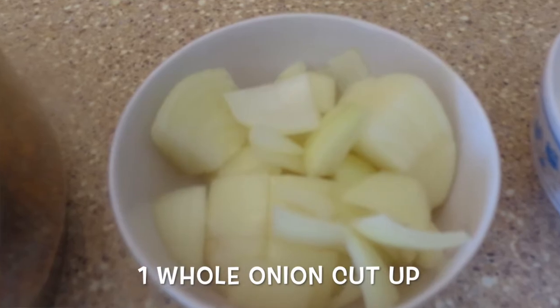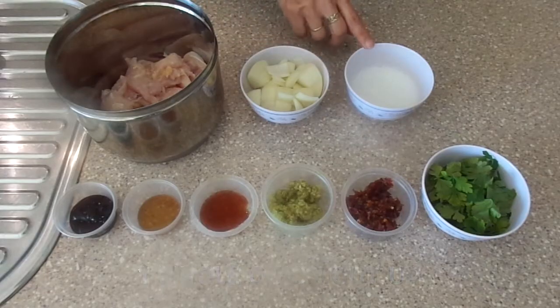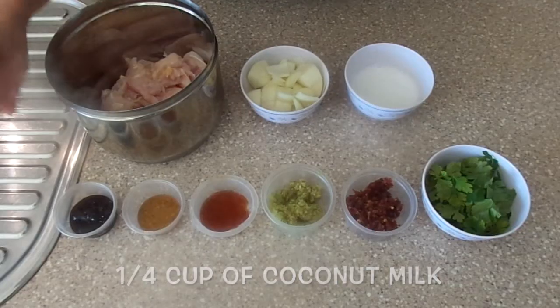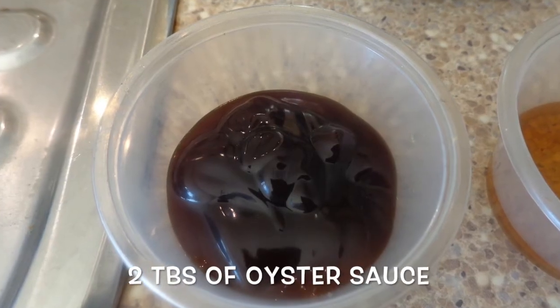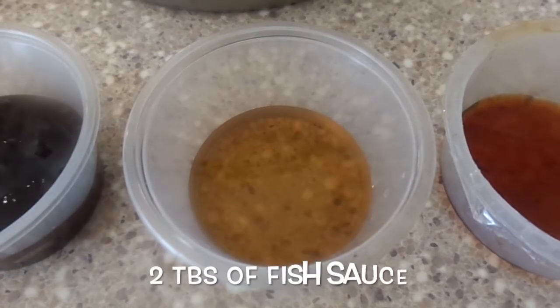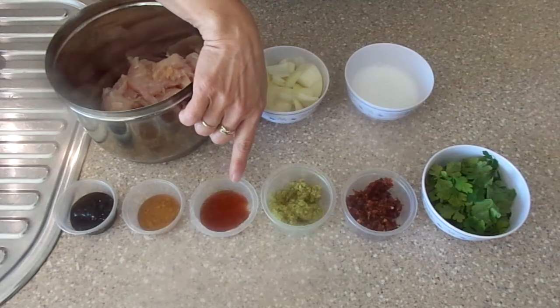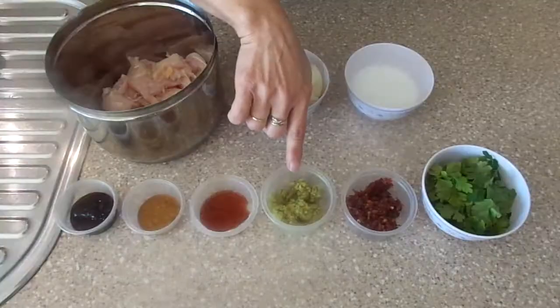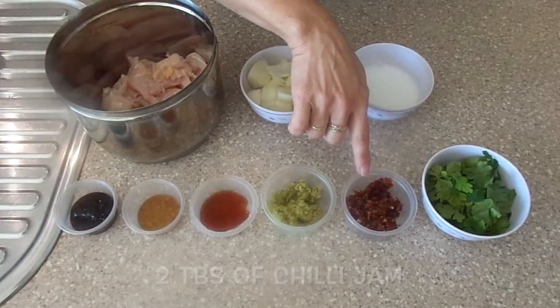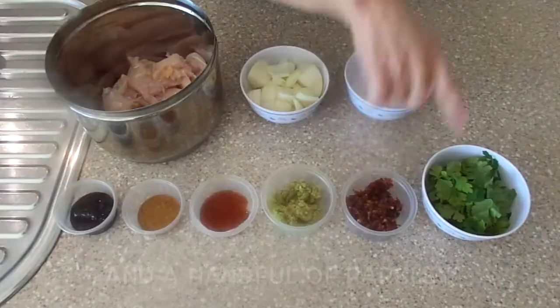1 whole onion cut up, 1 and a quarter cups of coconut milk, 2 tablespoons of oyster sauce, 2 tablespoons of fish sauce, 1 teaspoon of light soy sauce, 2 tablespoons of minced garlic, 2 tablespoons of chili jam, and a handful of parsley.